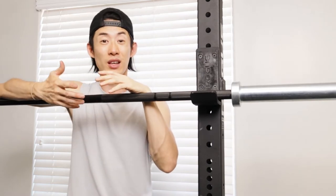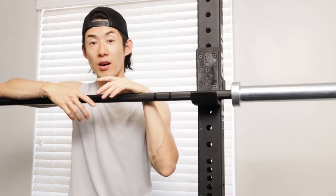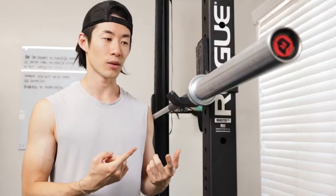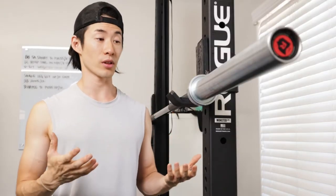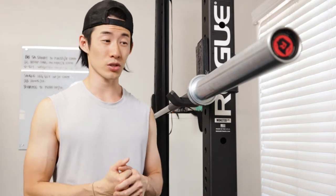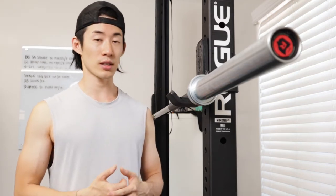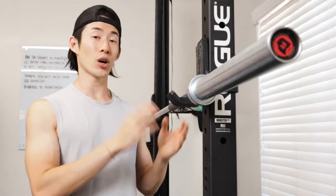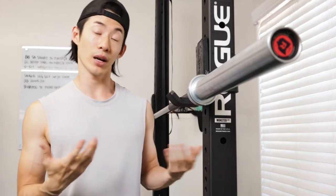We'll go over how it kind of stands up to the wear and tear of everyday use. First, we'll go over how I use this bar. I use this bar for pretty much everything when it comes to bodybuilding exercises, powerlifting exercises, Olympic exercises, landmines and your bench, squats, deadlifts, snatches. So the barbell is at the center of my training.